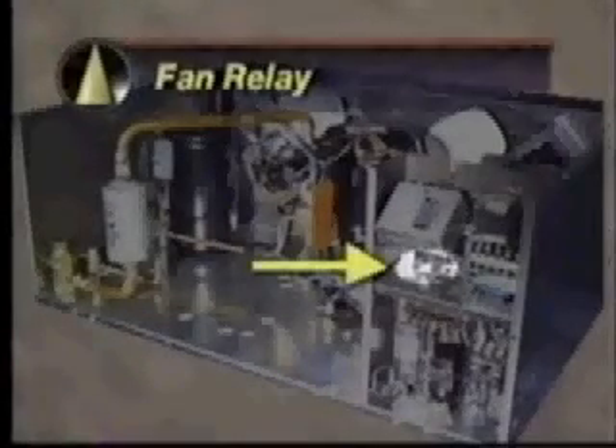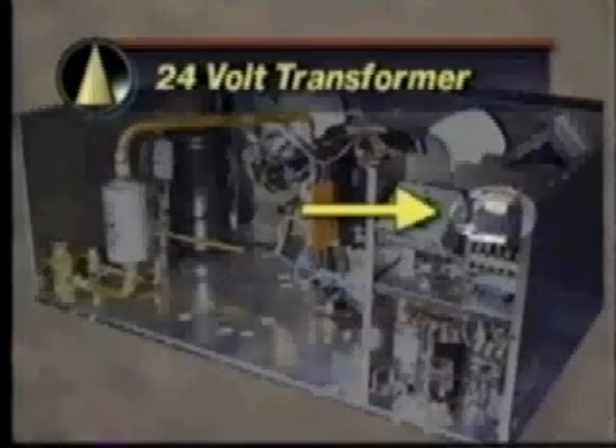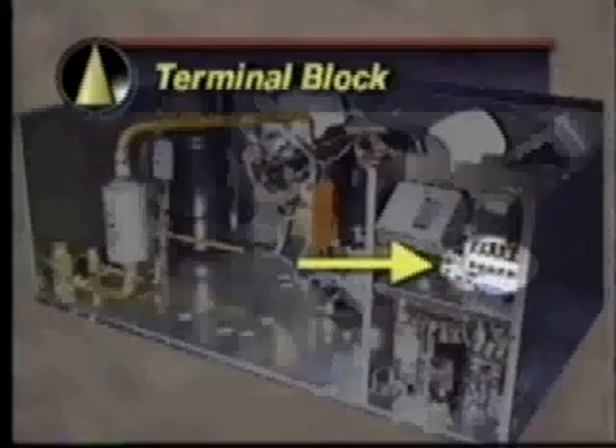The condensing unit control panel contains the outdoor fan relay, compressor contactor, and the 24-volt control transformer, along with an appropriately marked terminal block for wiring connections to the master beacon board. Mounting the controls directly on the evaporators eliminates the need to power the evaporator fan motors and heaters from the condensing unit. Separate power sources can be used for convenience and economy.